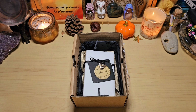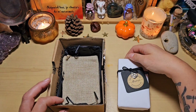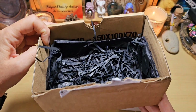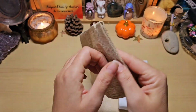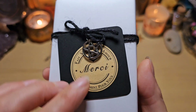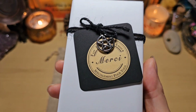Quand j'ai ouvert le colis, j'ai trouvé que l'emballage était tellement joli que je me suis dit qu'on allait l'ouvrir ensemble. Vous savez que moi j'aime bien les oracles autopubliés quand on a de beaux emballages, des petites attentions. Il était là-dedans dans du papier de soie. Il arrive avec un pochon en lin, toile de jute, j'aime beaucoup, c'est très naturel. Et regardez comme c'est joliment emballé, avec marqué « fait main avec amour, spécialement pour vous », avec une petite breloque de pentacle accrochée.